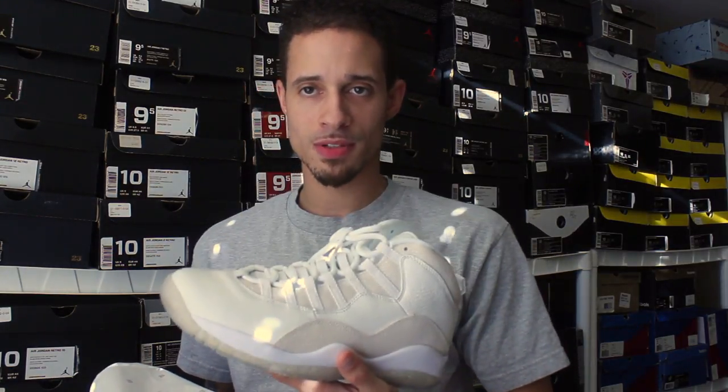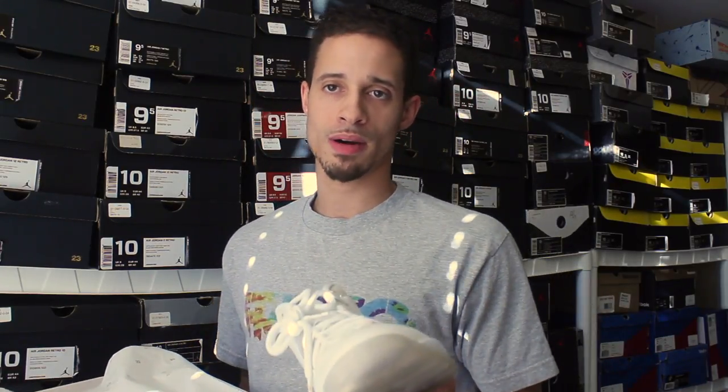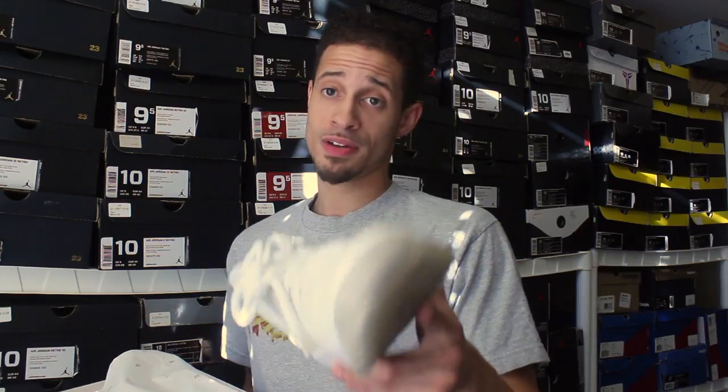That's my unboxing for today. Like, comment, subscribe, hit that thumbs up button. Check out my Derrick Rose Boost 6 performance review I just did, and I also did a Curry pickup review. I'm finishing up editing the Curry 2 performance review right now, so look forward to that coming up soon. Love My Kicks, I'm out.